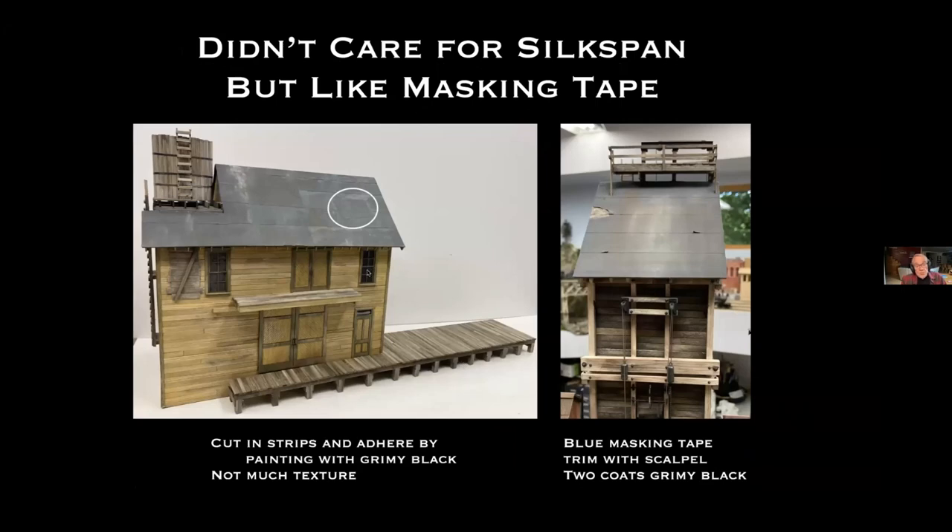One kit I was recently working on had silk span for the roofing, so I tried that. The kit recommended gluing the silk span on with model airplane dope, but instead I just glued it on with grimy black paint. That part worked fine, but it didn't have enough texture — it seemed flat. A patch I put on is barely visible in most light. Silk span is very familiar to model airplane enthusiasts — it was a frequent covering for wings and open areas.